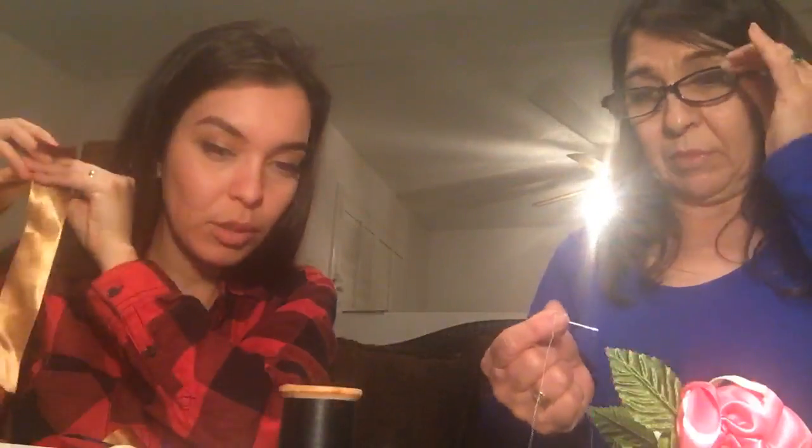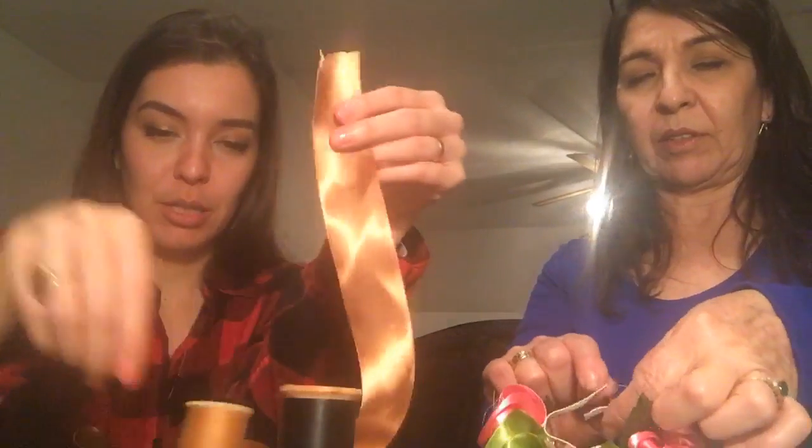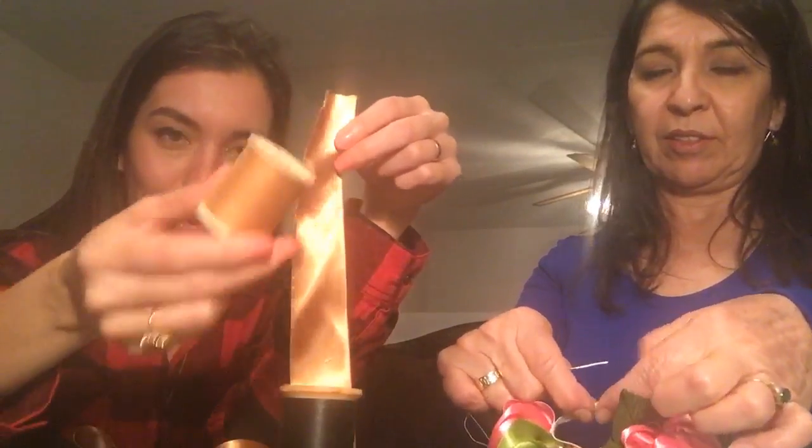I have my three pieces — I'm going to thread my needle and make these flowers quickly. Please give this video a thumbs up if you've just joined, so more people can find it. I'm using gold ribbon and, because my mom is a perfectionist, gold thread to match.